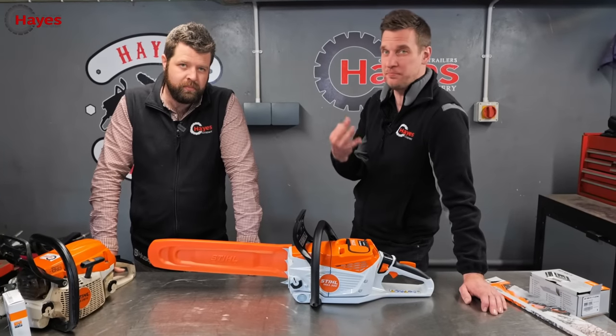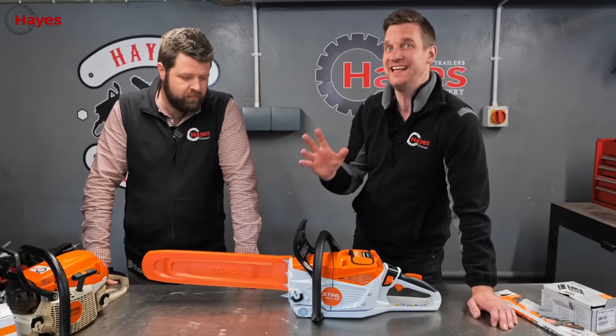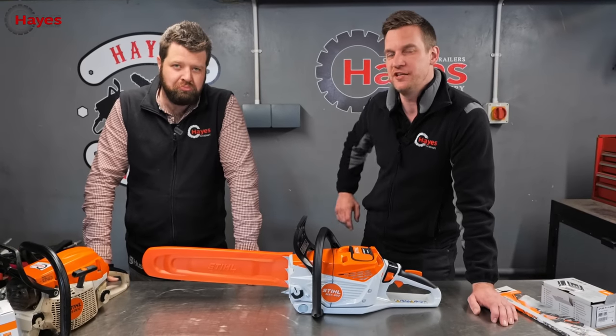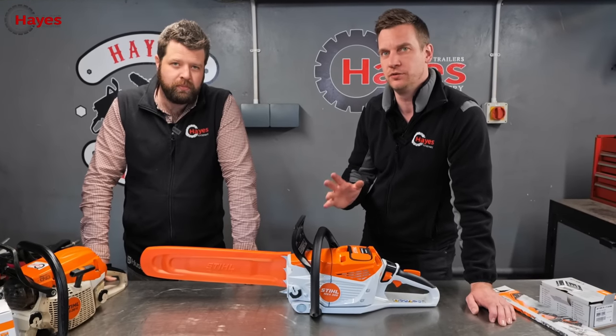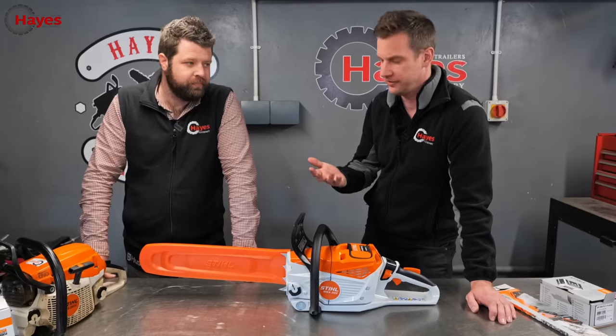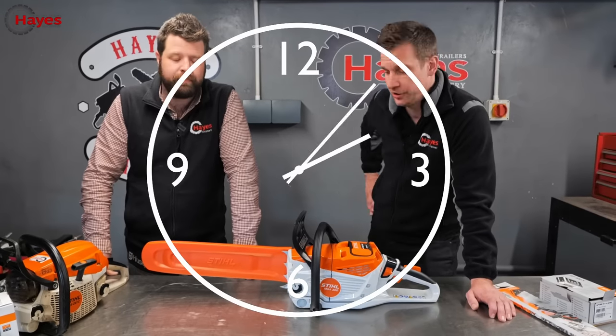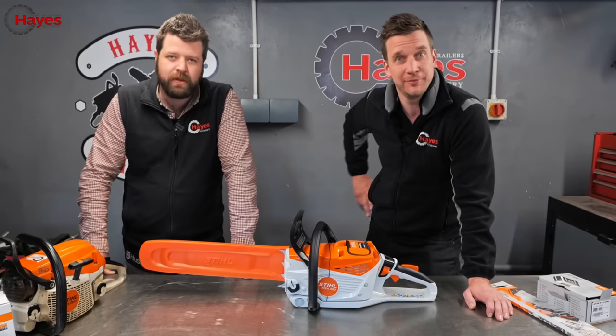She's oiled up, the battery is full, the brand new chain is on. It's nearly time to do some cutting. In previous videos we've been told that we did not let the saw warm up and run in, so I think we better just do that now. I think we're good to go. Right, let's crack on with the first test.